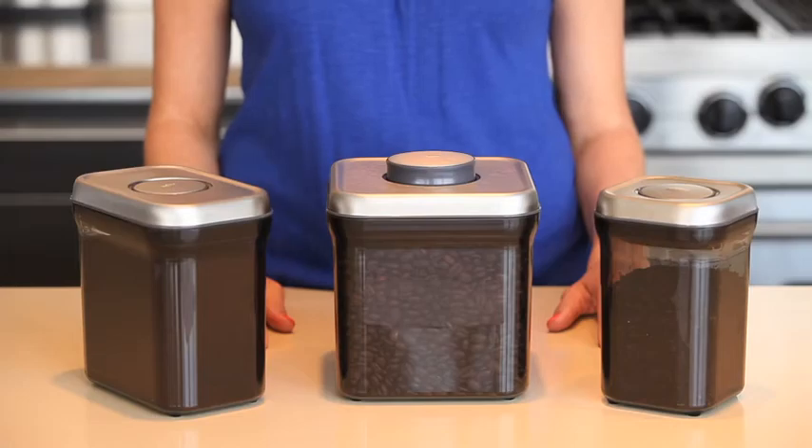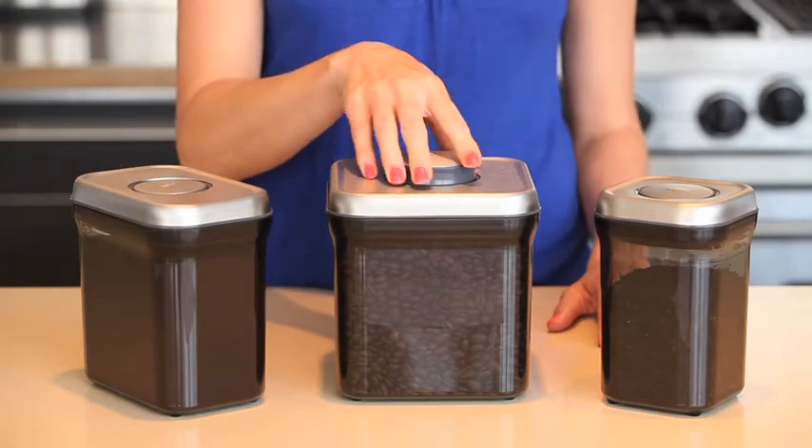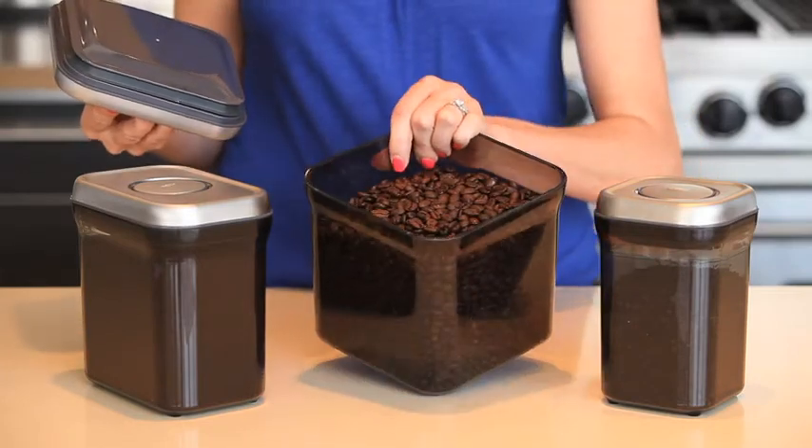Our containers form an airtight seal with the press of a button. The pop-up button also serves as a handle to lift off the lid. The container corners are rounded for easy pouring.